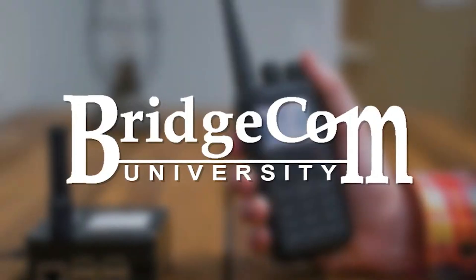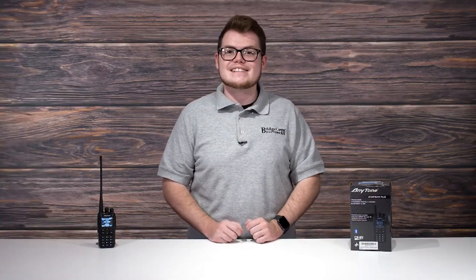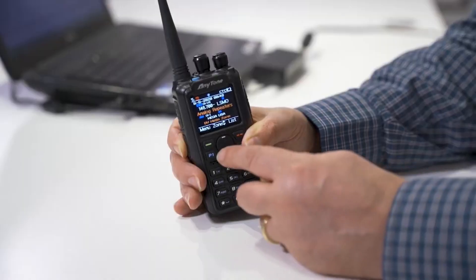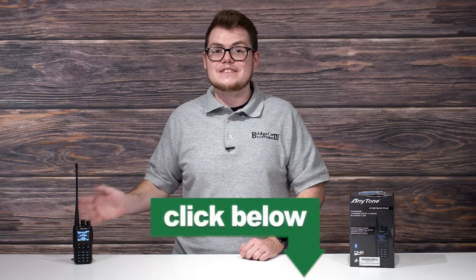It even includes our exclusive course enabling you to become an expert on your radio. Hams are beginning to realize it's absurd to pay for a quality DMR radio such as the AnyTone. Radios from BridgeCom are growing in popularity month over month because of our exclusive how-to course to help you master your radio. You can't go wrong with our easy-to-follow videos that have already shown 10,946 hams how to operate their radio.